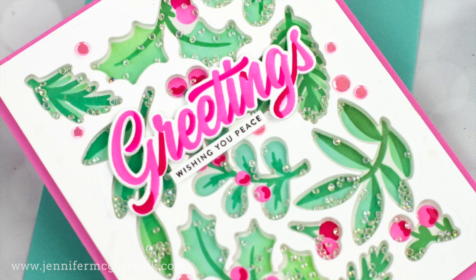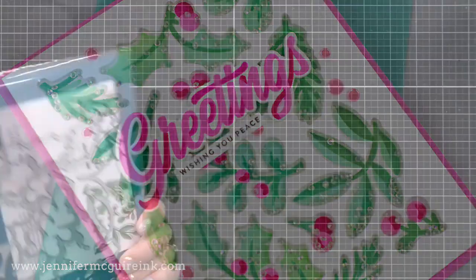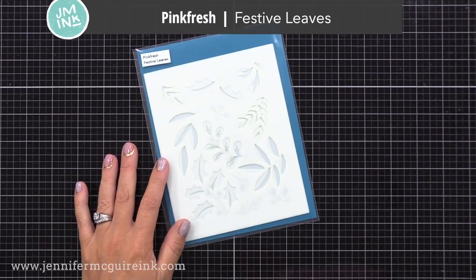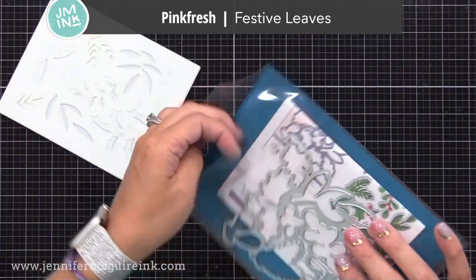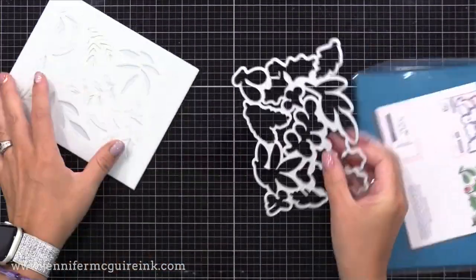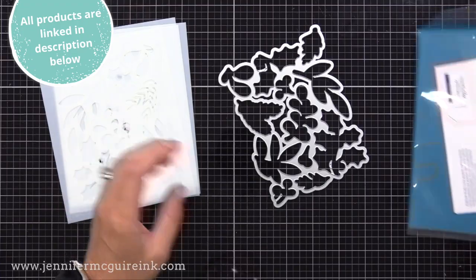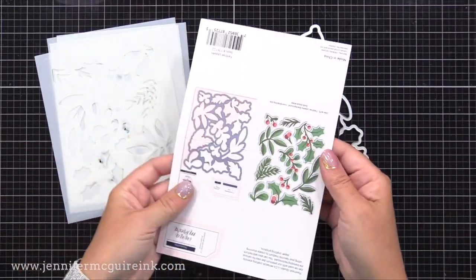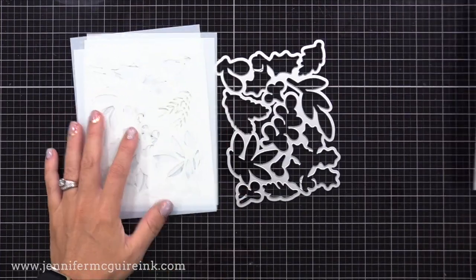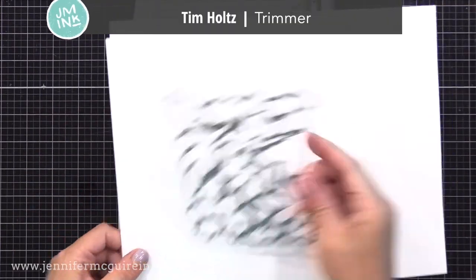Let's get started. I'll actually be making two cards in two different color combos. I'm using the new Pinkfresh Studio Festive Leaves Layering Stencils and Large Coordinating Die. You could do the layering stencils on their own to create a background, but that large die cuts out all of the leaves at once, which is a huge time saver. I'm going to show you a creative way to use a large coordinating die like this to create a shaker card.